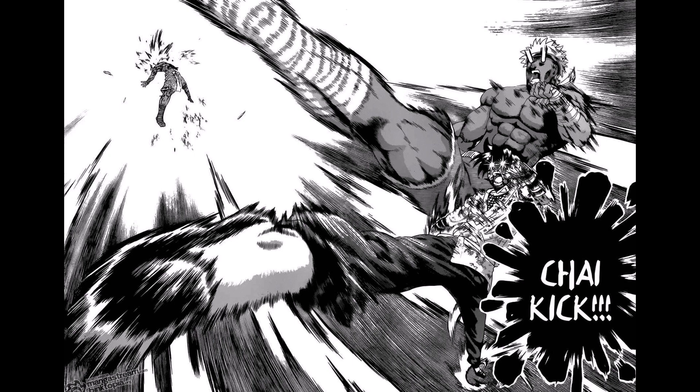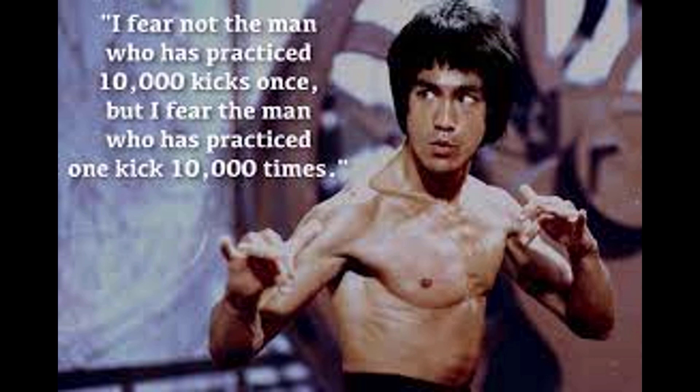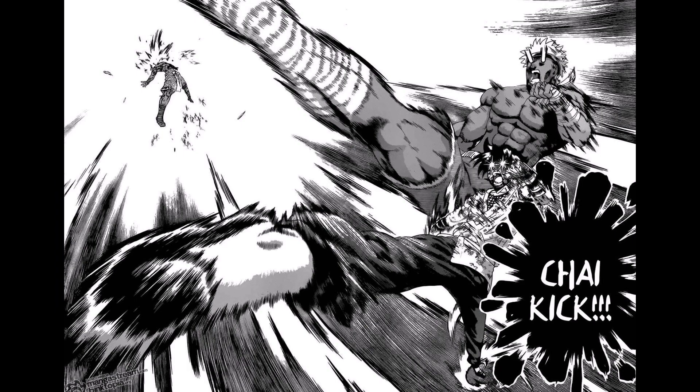Koukin didn't have any problem with that kick before, but they had received damage, and perhaps Kenichi had more of what in Thailand is called 'heart,' and ultimately landed the final blow. It might also be a reference to Bruce Lee's quote: 'I fear not the man who has practiced 10,000 kicks once, but I fear the man who has practiced one kick 10,000 times' — and that the basics are always the key.